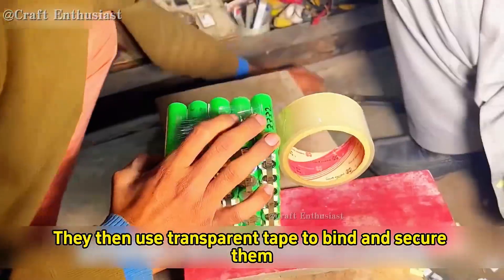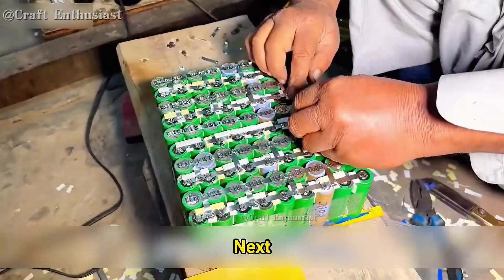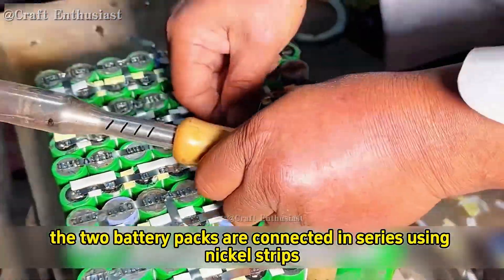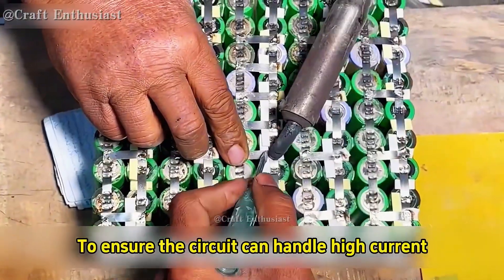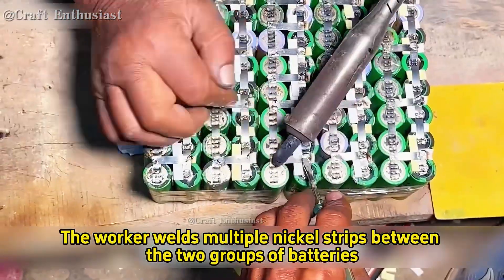They then use transparent tape to bind and secure them. This type of battery pack requires two of these to be made. The two battery packs are then connected in series using nickel strips. To ensure the circuit can handle high current, the worker welds multiple nickel strips between the two groups of batteries.